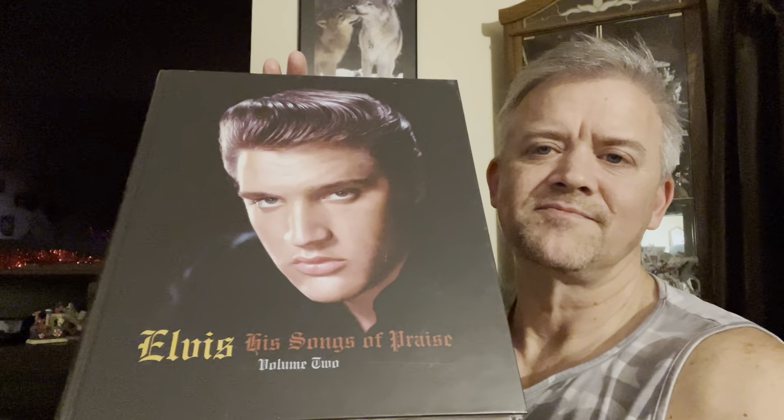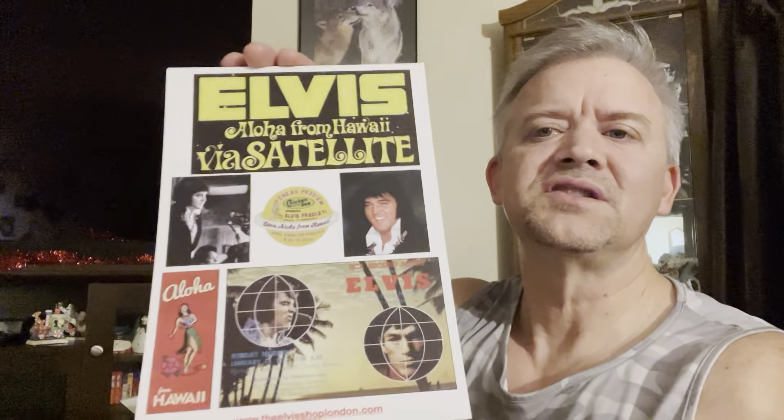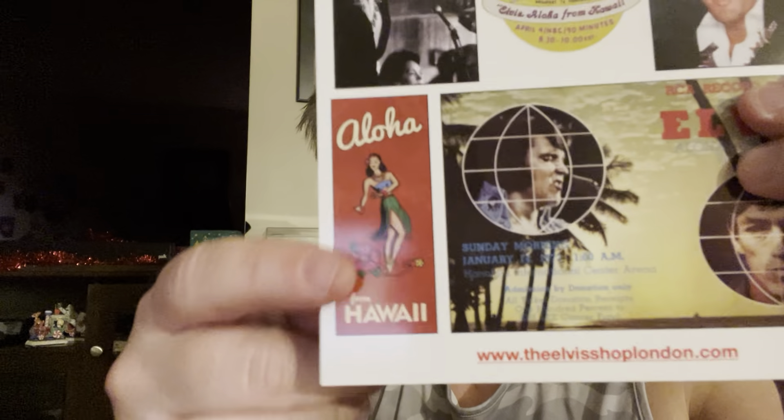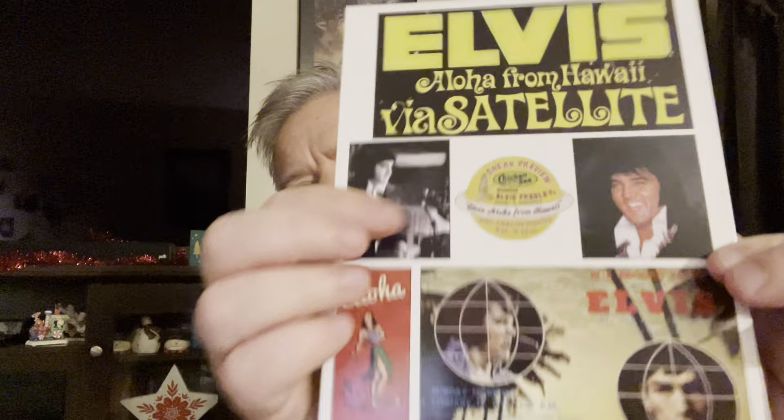So that's one, two, three, four regular releases — five all together. And then the second FTD book, From Memphis to Hollywood, documenting G.I. Blues. And then the second volume of Elvis His Songs of Praise, volume two. I'm really looking forward to cracking these open, hopefully in the next couple of days. And I forgot about this — this came with it too. This is the card that Chris, who owns the Elvis Shop of London, includes with a lot of the FTD releases. He does a really nice job with them. I like that little Aloha from Hawaii hula girl, and there's what looks like the original Starlust logo from when they released this. All kinds of goodies.